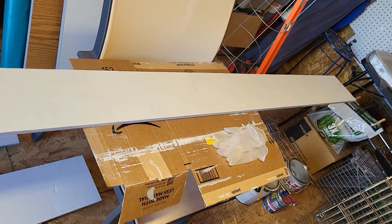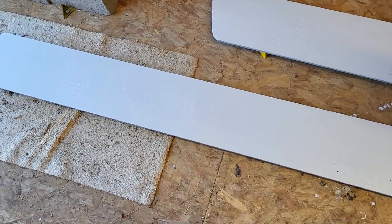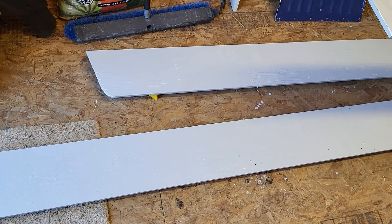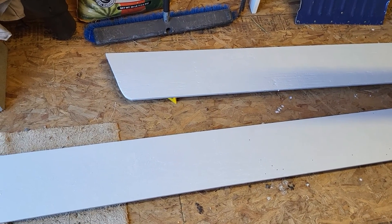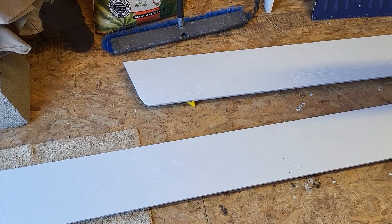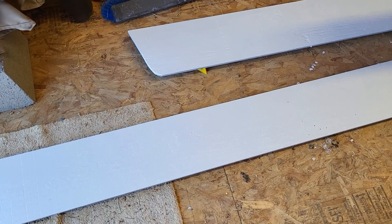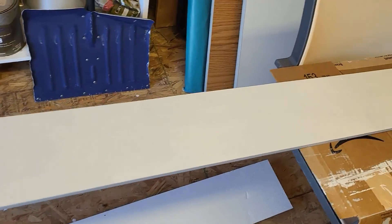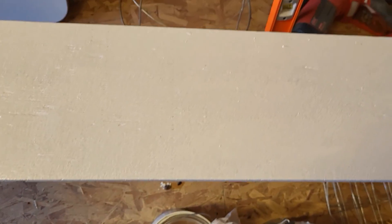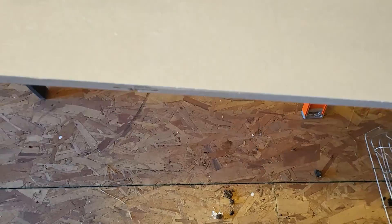I am in our shed painting because it's too windy outside. I used a coat of Kills primer — I primed everything, edges, front and back. Then on the parts that are going to be on the inside of the camper, I'm painting those a semi-gloss white. I need two coats of that — I've only got one on this one right now.